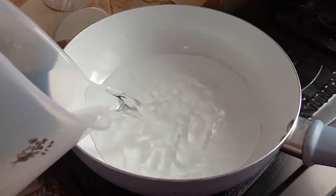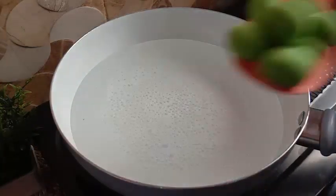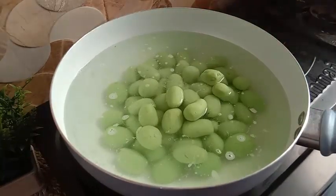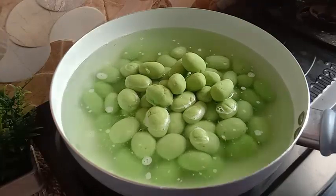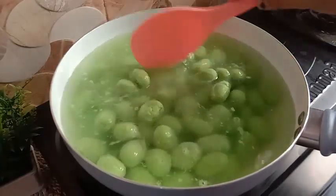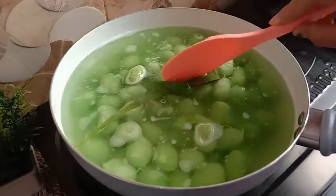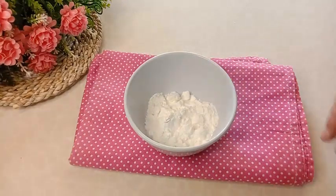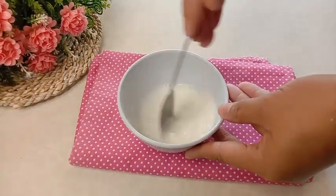Selanjutnya kita siapkan air untuk merebus adonan biji salaknya. Disini saya sudah siapkan pan, kemudian masukkan air sebanyak 1 liter. Setelah airnya mendidih, masukkan biji salak yang tadi sudah kita bentuk. Tambahkan 1 lembar daun pandan supaya aromanya lebih wangi dan kita masak biji salaknya sampai matang. Sambil menunggu, siapkan 2 sendok makan tepung maizena, larutkan dengan 50 ml air, aduk sampai tercampur merata, kemudian sisihkan.